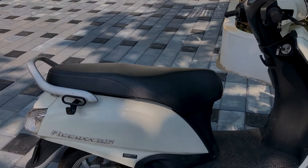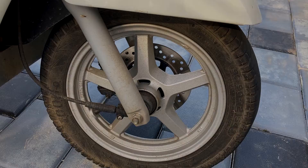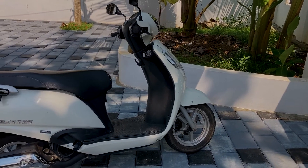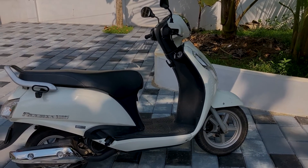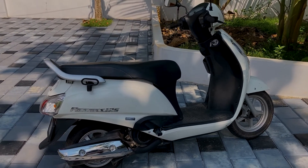It's a good riding experience. It's a good ride on the front. It's a good suspension, bike and tires.